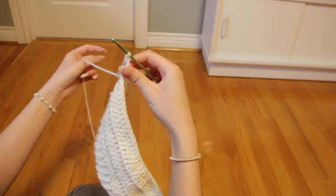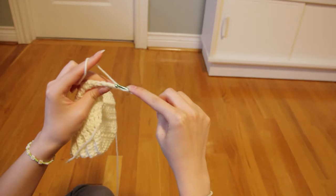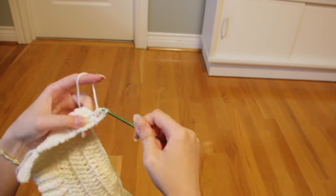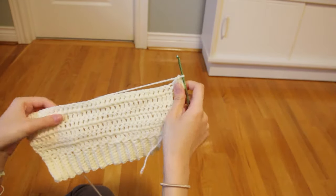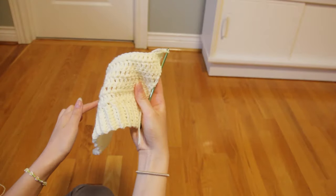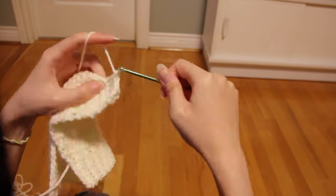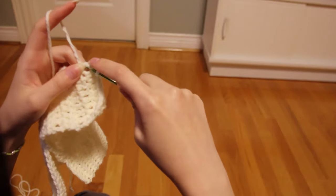After six rounds of that, we're gonna chain three, turn our work, and now instead of working in the same stitch, we're gonna work in the next one. No more increasing at the beginning of our rows — from here on out, for the next four rows, we're just gonna do one double crochet into every stitch until the end of the row. I repeated this until I had a total of 10 rows: one double crochet in every stitch, no increasing, no decreasing.